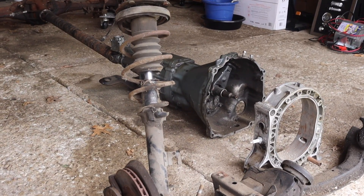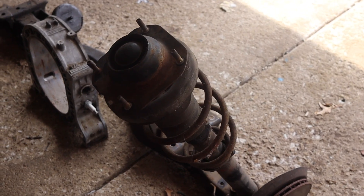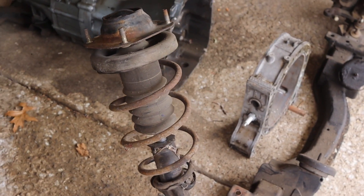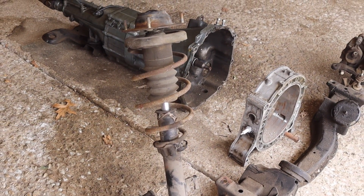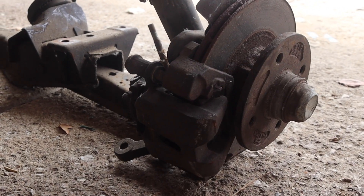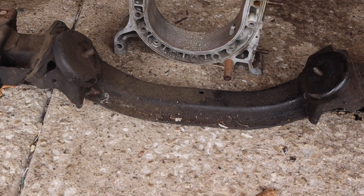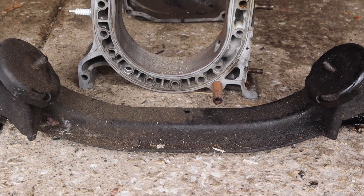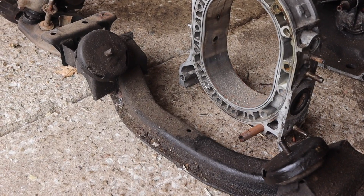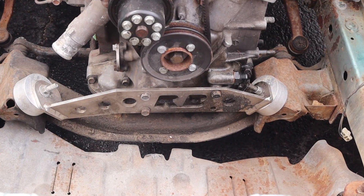Starting with the front suspension, the FB has McPherson struts up front. Connecting them is the front cross member, where the engine mounts. The FB engine mounts are these two points that connect to the engine through a connecting mount shown here.